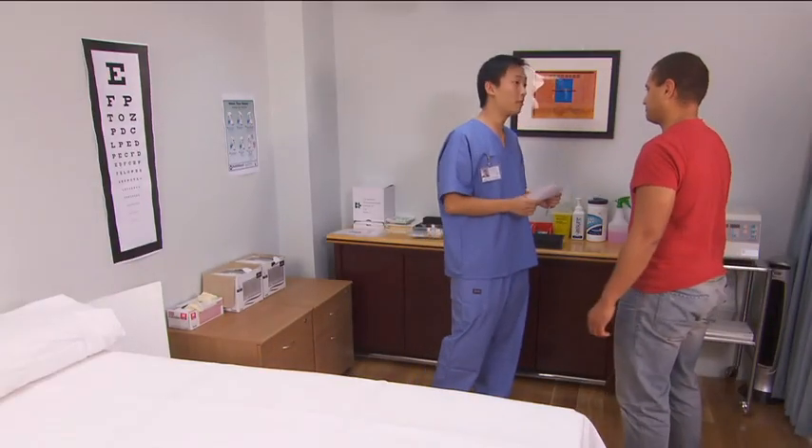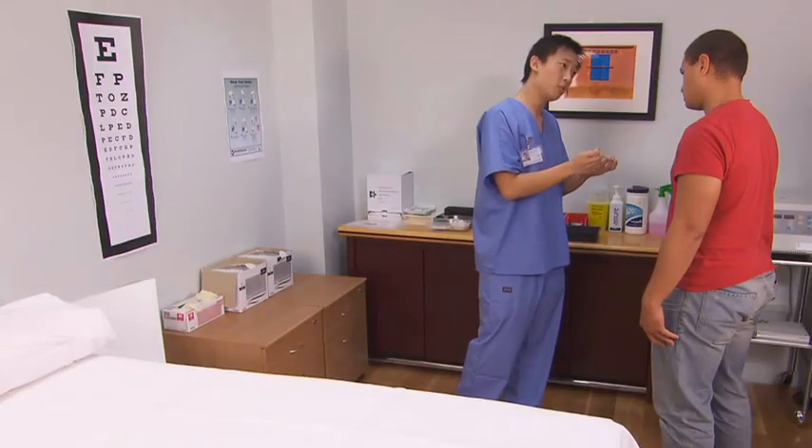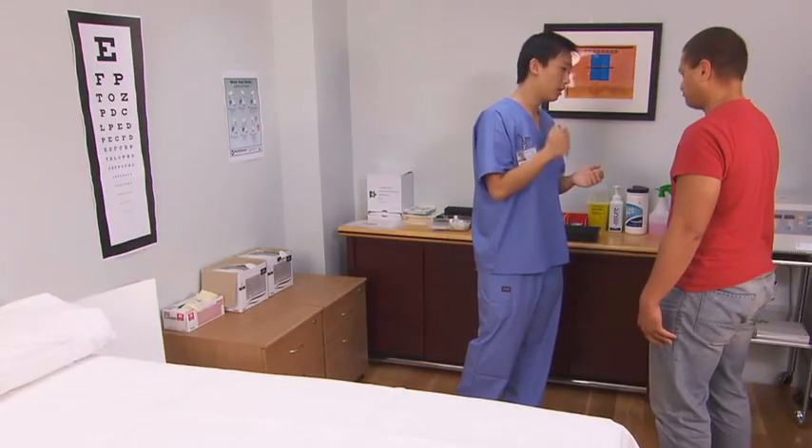Confirm the patient details, explain the procedure, and address any concerns. Let the patient know that there may be some discomfort and obtain verbal consent before beginning the procedure.